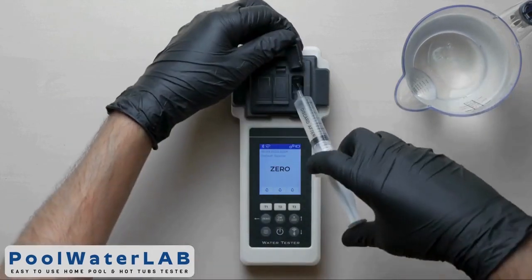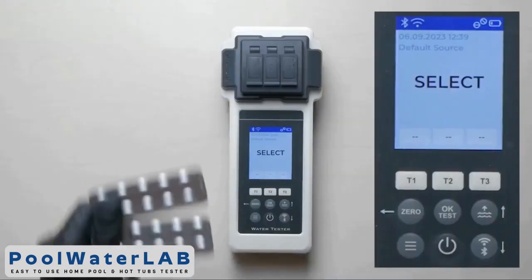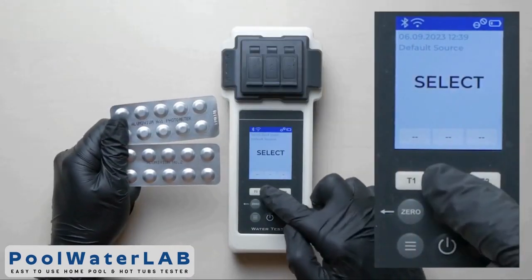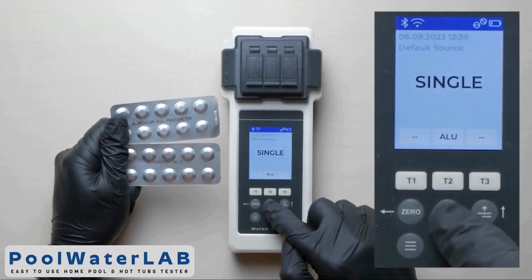Cover the camera with the light protection cap and press the zero button. Wait until the countdown ends. Press the T2 button to go to the menu. Use the up and down buttons to select the desired parameter.